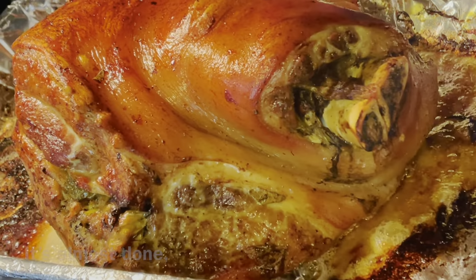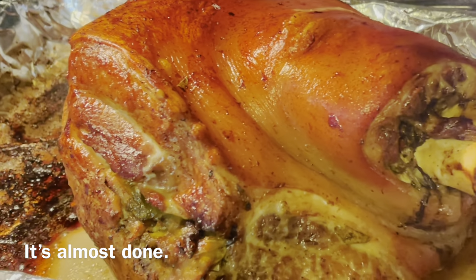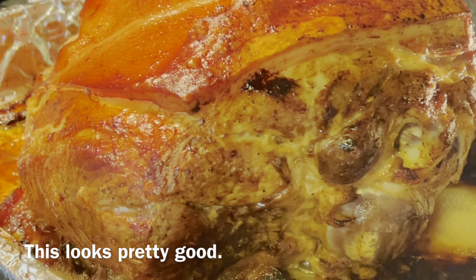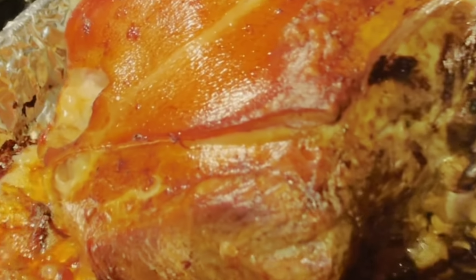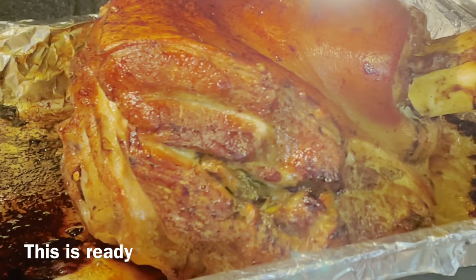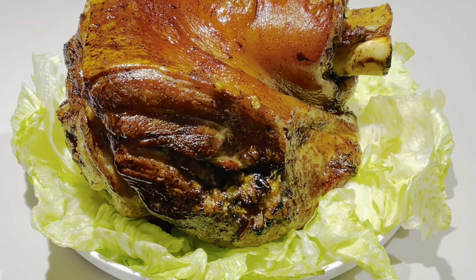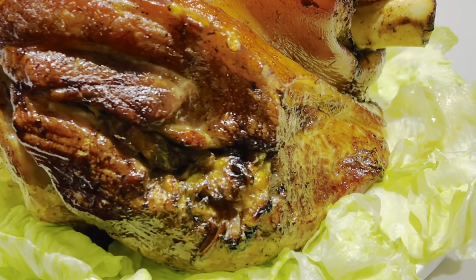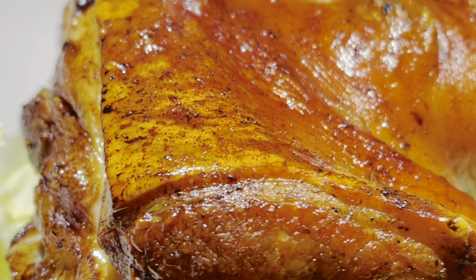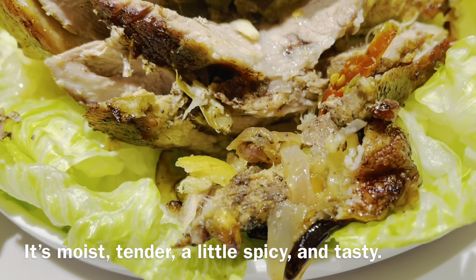And this is almost done and it's looking good. It looks pretty good now. Finally, it's ready! It looks golden and crunchy outside — it's pretty good. I ate too much! It is moist, tender, a little spicy, and tasty.